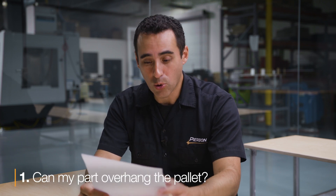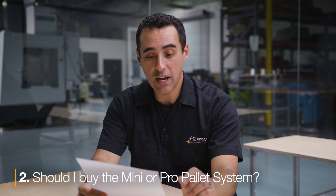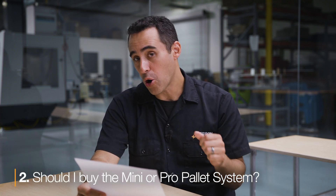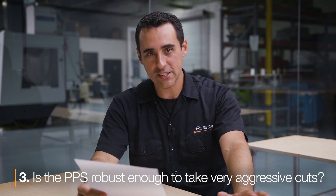In this week's episode: can my part overhang the pallet, or can I make an oversized pallet and not get chatter? Should I buy the Mini or Pro pallet system? And is the PPS robust enough to take some very aggressive cuts?